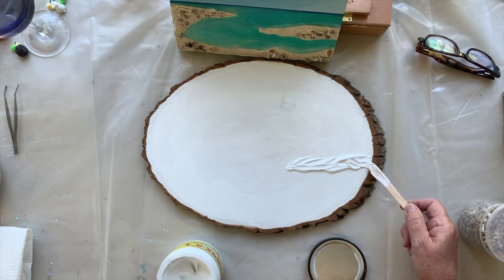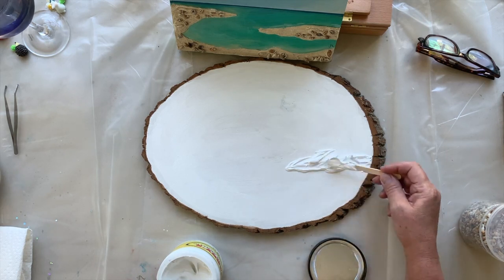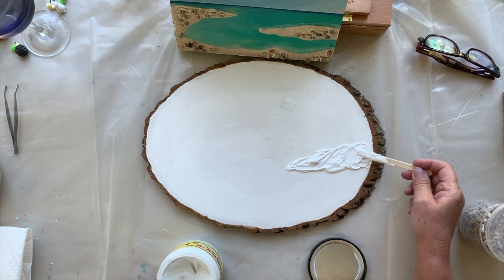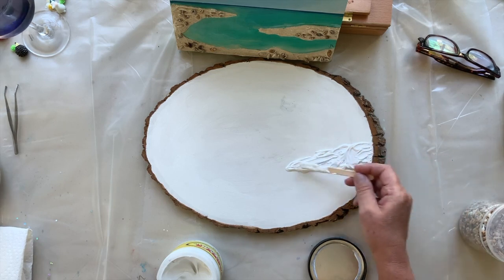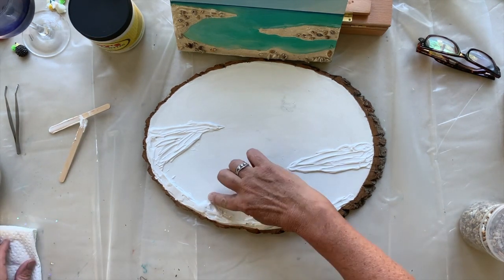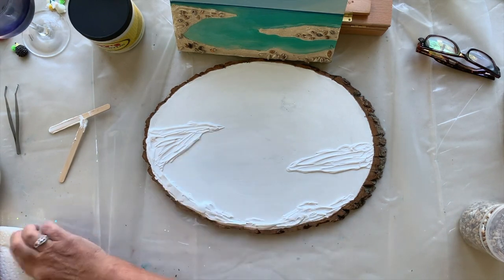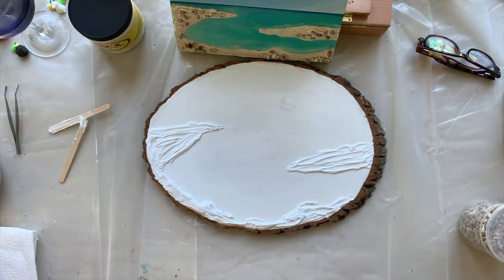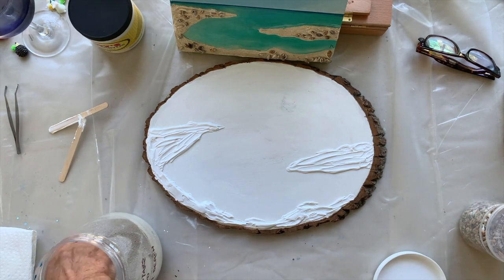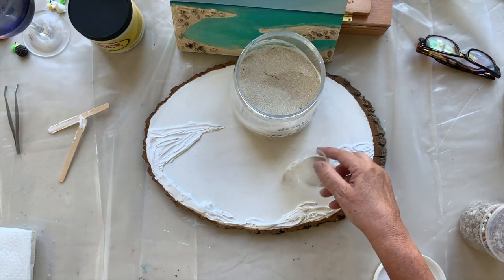You can create different sizes and shapes with the molding paste. If you have a few areas where you've just dropped it on, just scrape it off with your finger. Then for the sand, literally just take your sand and sprinkle it on.